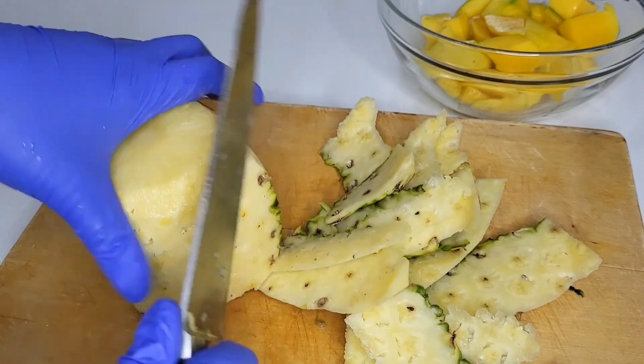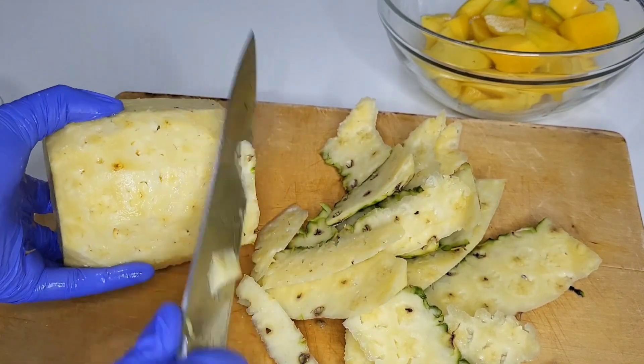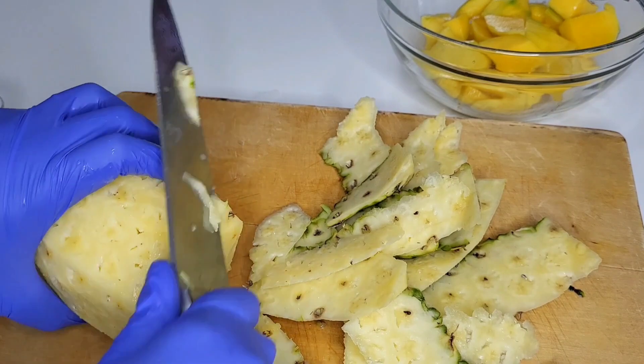So I peeled the pineapple and cut it as well.